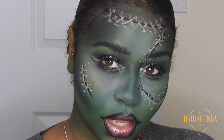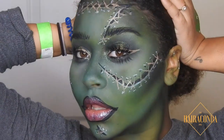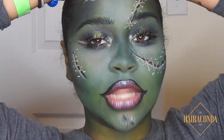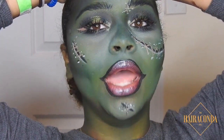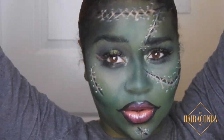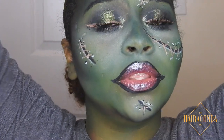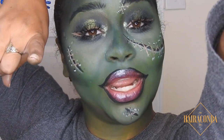Alright guys, that's the look — this glam Frankenstein, or Bride of Frankenstein, or just lady with stitches, whatever you want to call her. This is look number 18.